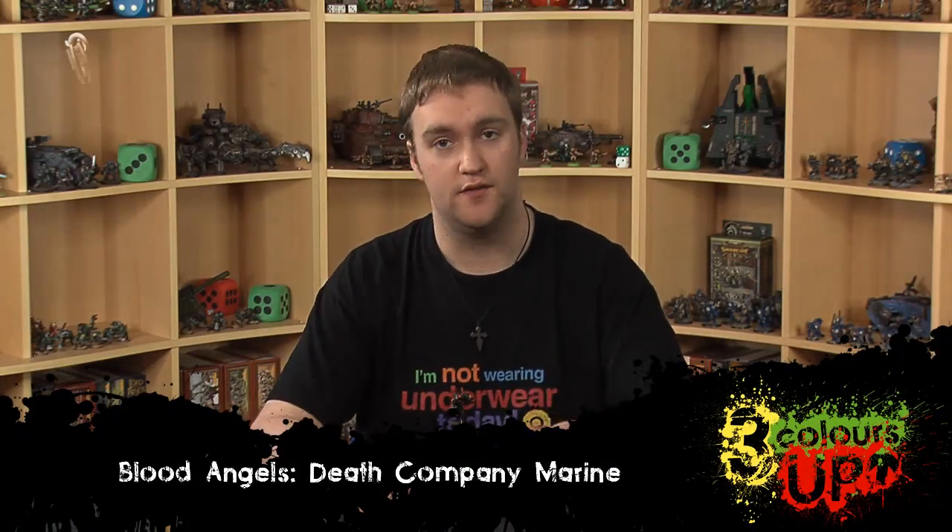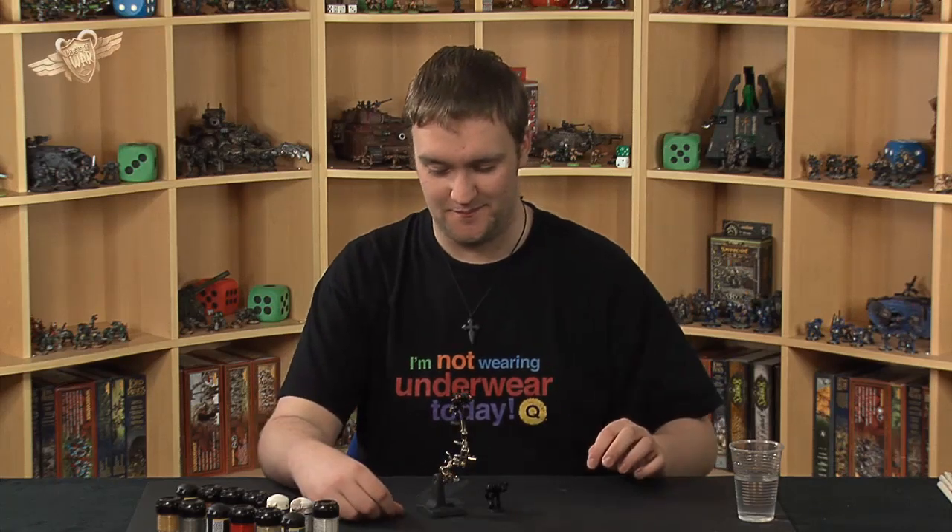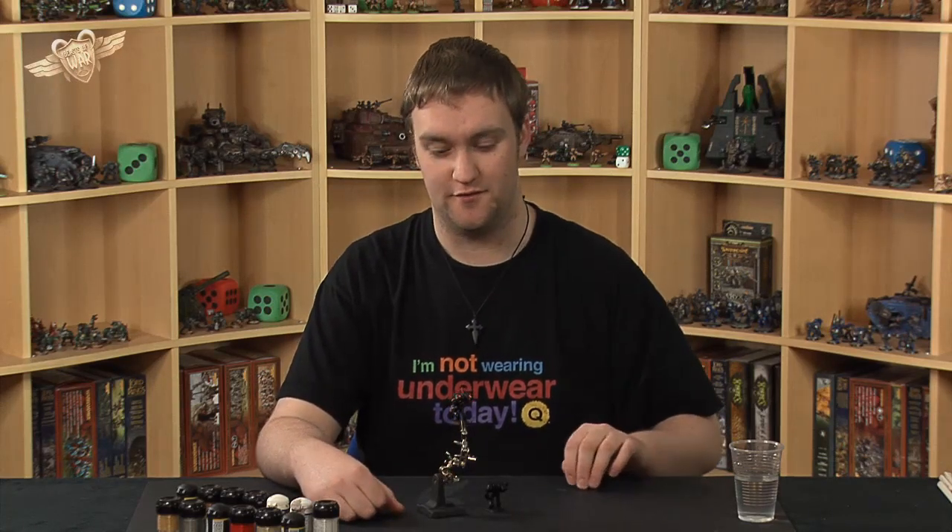Hi guys, welcome to this painting tutorial for Death Company from the Blood Angels. Hopefully you're enjoying the 7 Days of Sanguinous because we have lost an awful lot of sleep, and I certainly have trying to figure out our paint schemes.